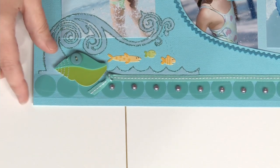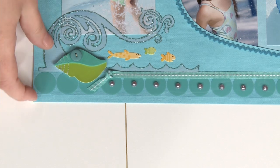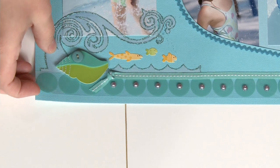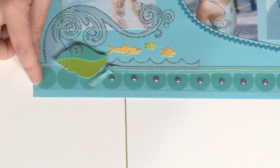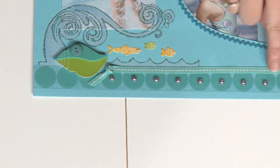One other fun way to add water to your page: we used this transparency here as a border. Just like water is transparent, this kind of adds a fun little — almost like bubbles — along the bottom of the page. So now you've seen three new ways to add water elements to your scrapbooks. Don't be afraid to dive right in and add a splash to your pages.